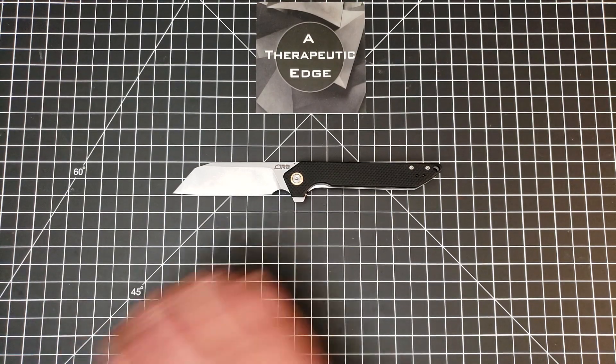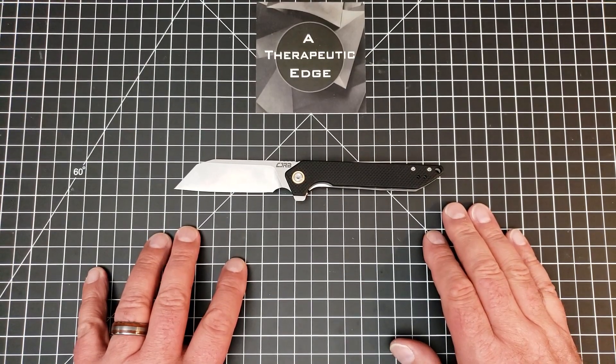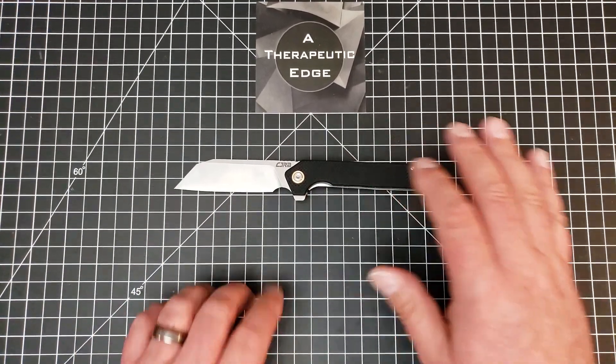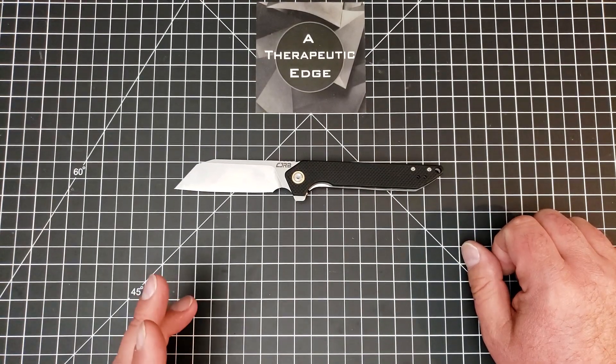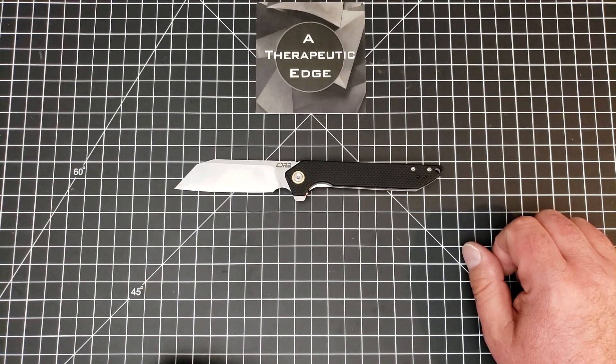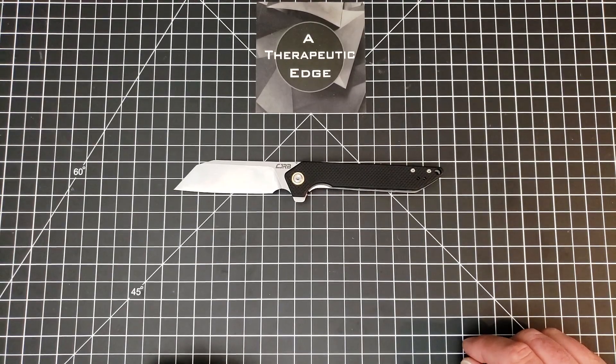That's about it. Thank you so much for watching. This has been the CJRB Rampart. It is D2 on G10 running on bearings. It is a liner lock. It has a nice deep carry clip. It's a spectacular pocket knife — stellar, as it were. Trying to make Women Carry Knives laugh. Instead I made myself laugh because I'm an idiot.